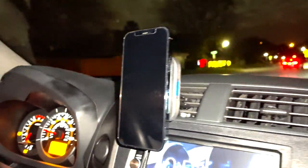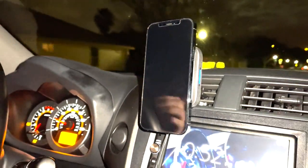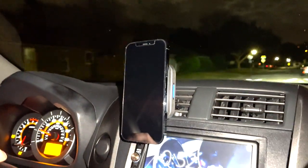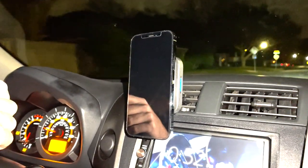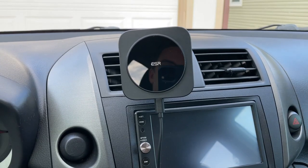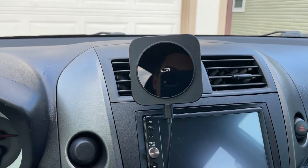In this clip I wanted to show driving with the phone attached to the HaloLock wireless magnetic charger. I'm going over a couple of speed bumps and it handles it just fine — the phone stays put.